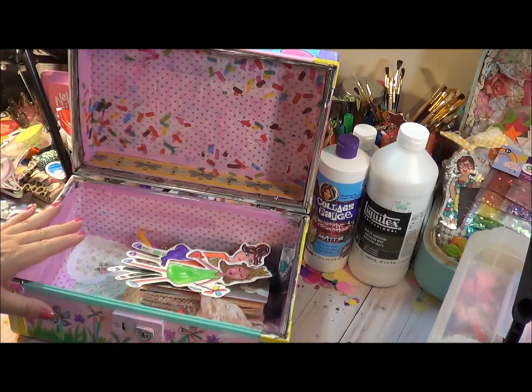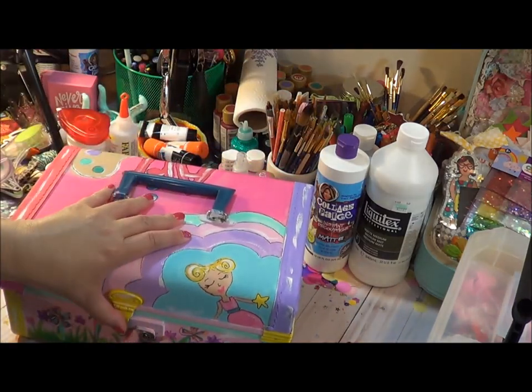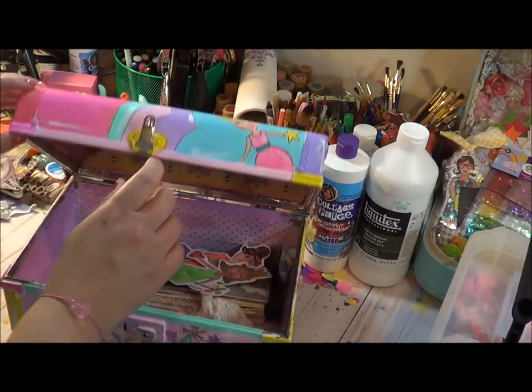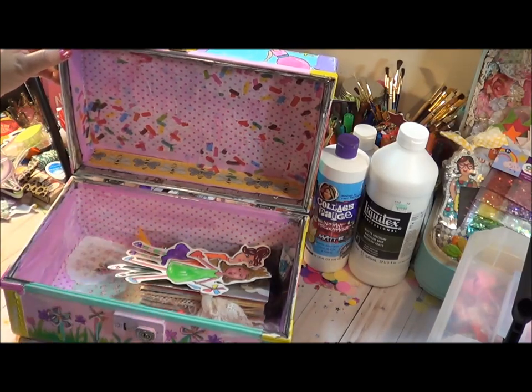A lot of times what you'll realize is the inside of train cases can look really bad — they can be kind of yucky and stink. I had that question come up about how to get the smell out. What I do is spray with Lysol and then put dryer sheets in here, shut it up. Sometimes it takes a little while. Like this one definitely had that musty smell. But once I got it tolerable, I painted the inside and then started adding tissue paper, and that really helped seal that smell as well.